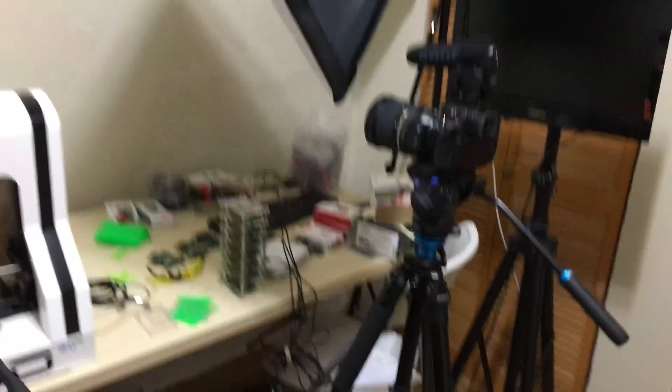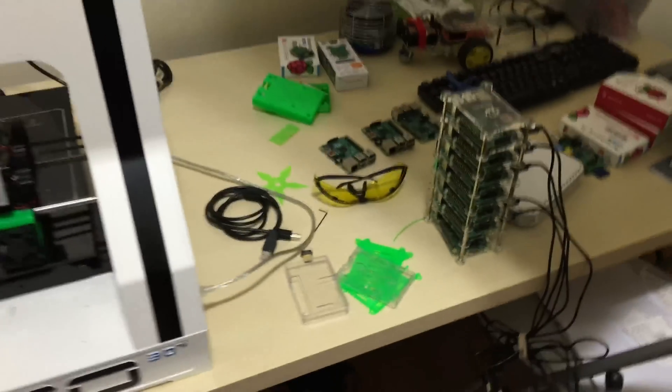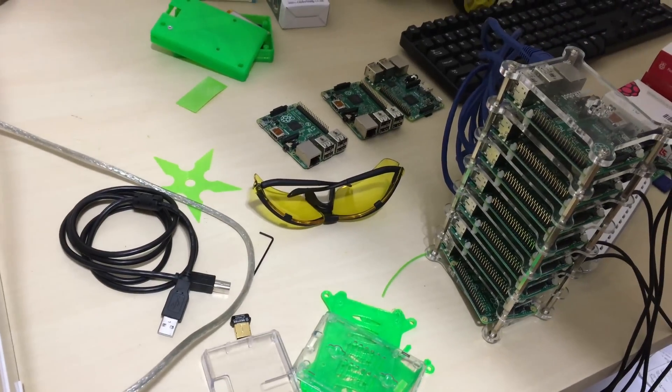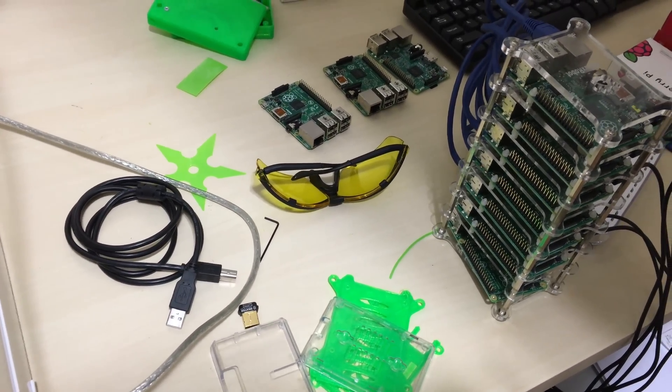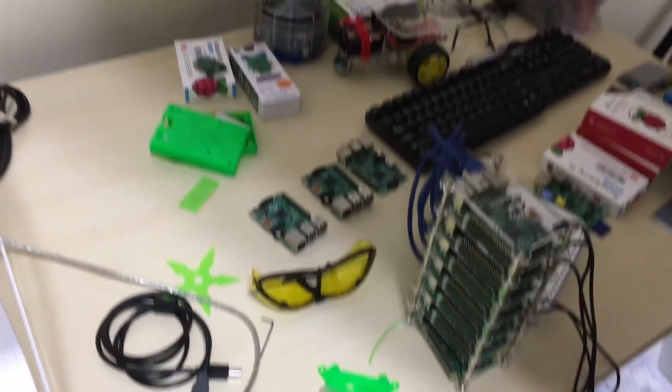So right here is my workstation — this whole station is used to build things. And right here are my safety goggles. You've got to have the safety goggles — I solder a lot. You get your face close to the solder, if you touch that soldering iron to your eye you're going to get screwed. I always wear goggles. Over there are various things that I'm working on.